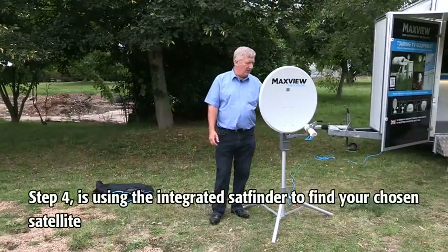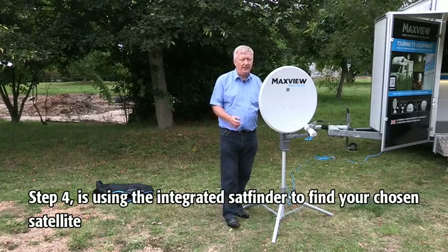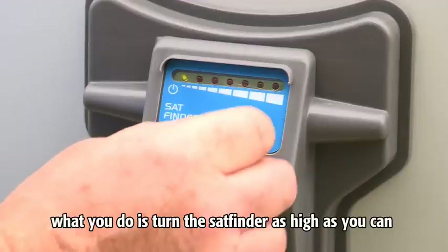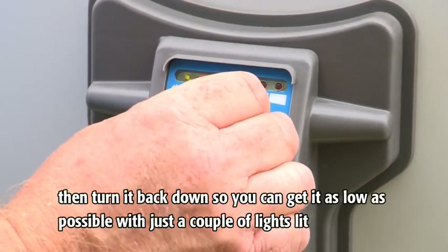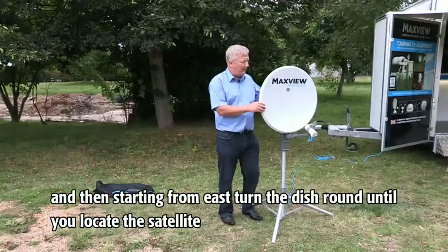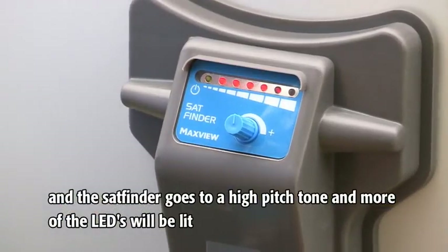Step 4 is using the integrated sat finder to find your chosen satellite, and this is the key part of the setup. Turn the sat finder as high as you can and then turn it back down so you can get it as low as possible with just maybe a couple of lights lit. Then, starting from east, turn the dish round until you locate the satellite — the sat finder goes to a high-pitched tone and more of the LEDs will be lit.